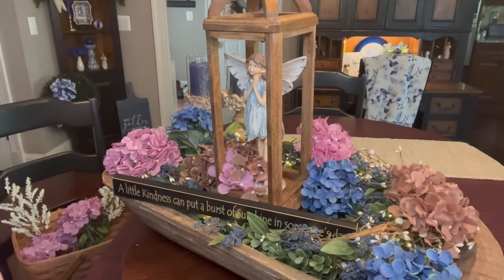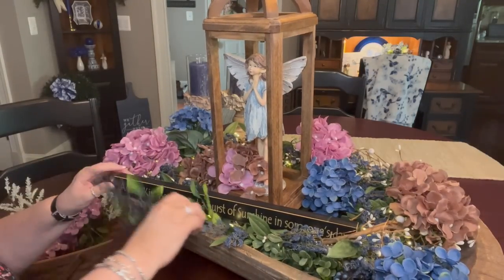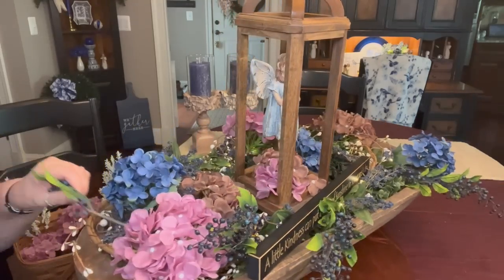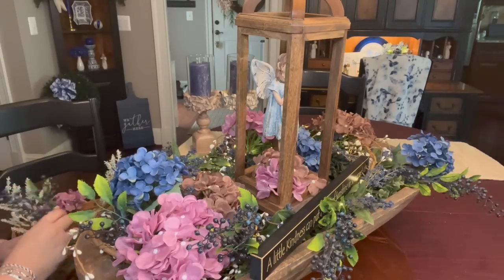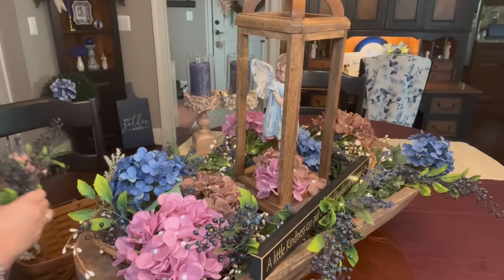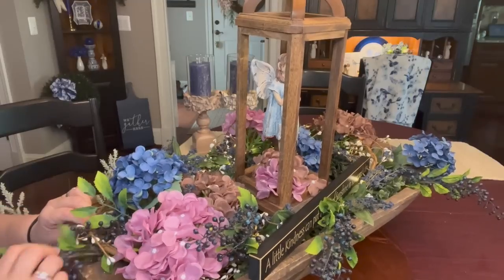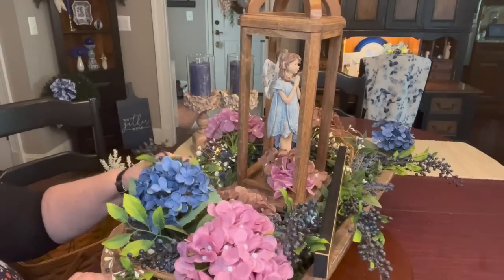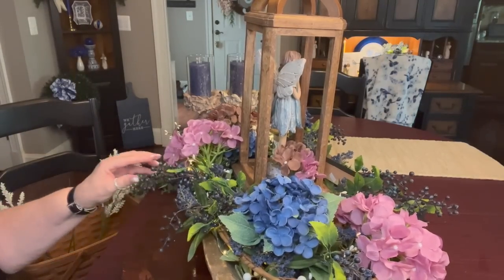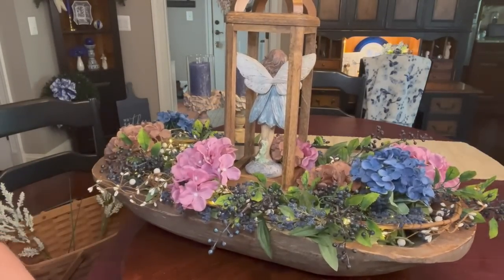Now I'm going to go ahead and add in my blueberries. You know, there is really no rhyme or reason. I just stick things into this decor the way I think it looks pretty. I don't really and truly have a particular way of doing it. I have not been trained in any kind of decorating, you guys, so I just do what makes my eyes happy. I say that all the time. And I just go for it. I'm not afraid to try something new and different.